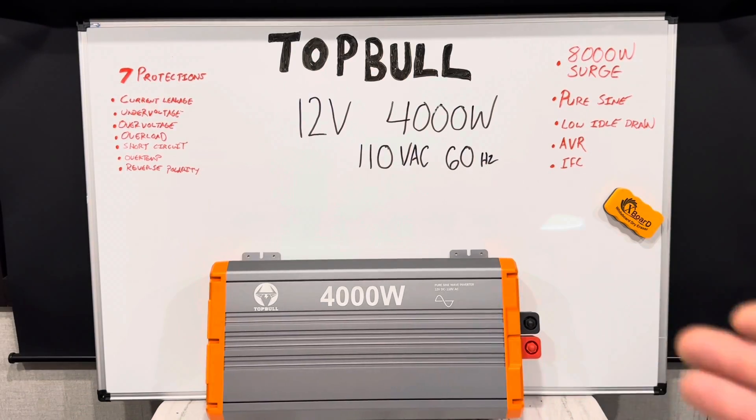Before I get the TopBol hooked up for today's test, I want to go over some of the features of this inverter. It's a 12 volt, 4,000 watt unit that puts out 110 volts AC at 60 hertz, pure sine wave, high frequency, 8,000 watts of surge, low idle draw, automatic voltage regulation, intelligent fan control. It's also got seven layers of safety protections including current leakage, under voltage, over voltage, overload, short circuit, over temp, and reverse polarity.